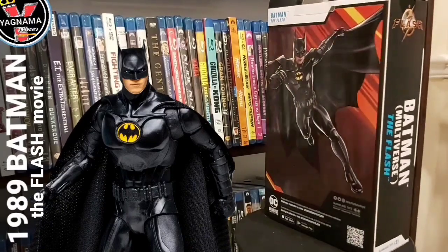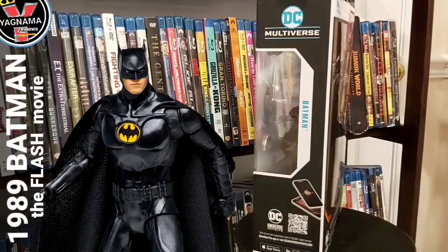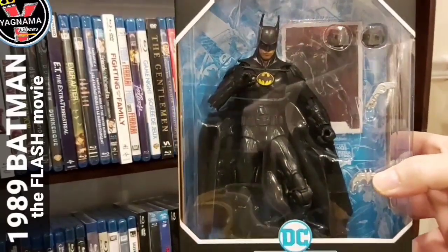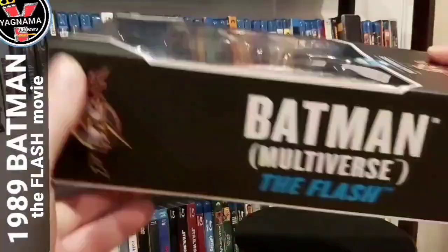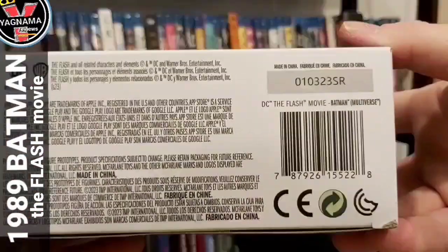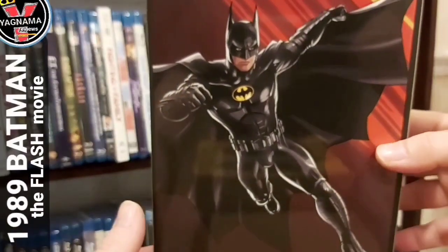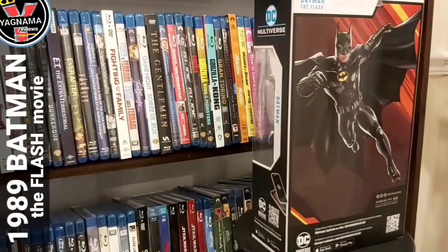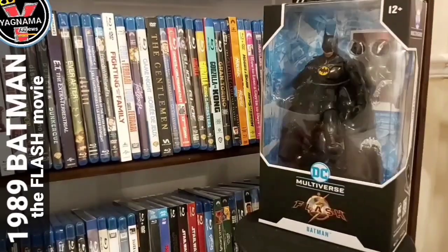Anyways, I'm here to show you guys the DC Multiverse McFarlane's version of Batman from The Flash. Let's get going. I had this guy on pre-order and managed to get him quicker than I thought, and he's amazing. Here's the box — Batman Multiverse The Flash — and there's a drawing of him at the back. Pretty cool.